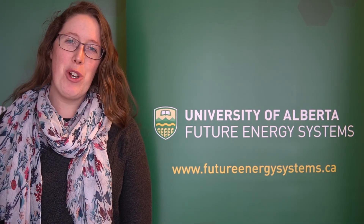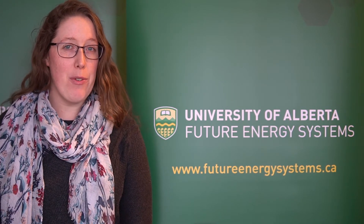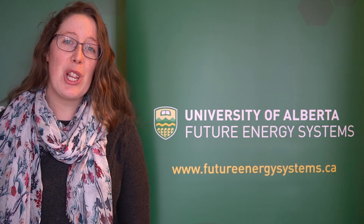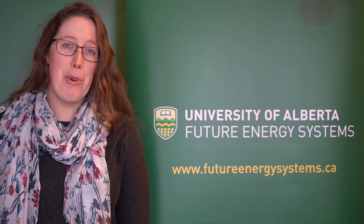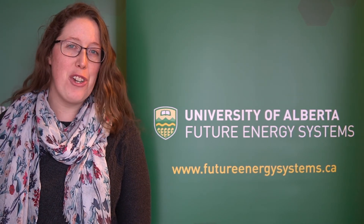Thanks guys, I hope you enjoyed. Thank you so much for watching this Future Energy Systems video. Make sure to subscribe so you don't miss any of our exciting content. Check out the links below to our website and learning page where you can find activities, learning extensions, and more. You can also sign up on the website for notifications for future videos and interactive opportunities. There's so much to learn as we explore our energy future.